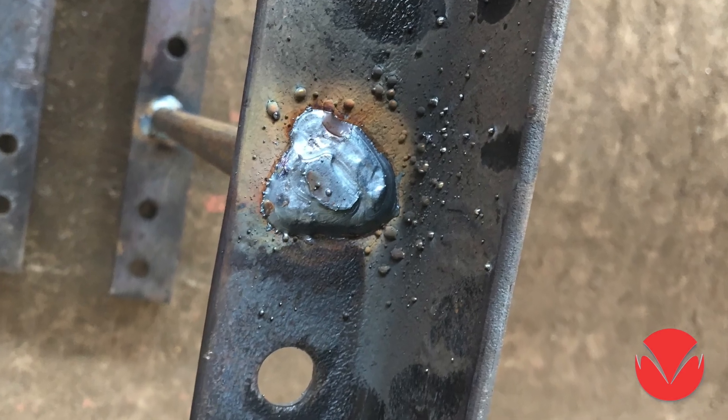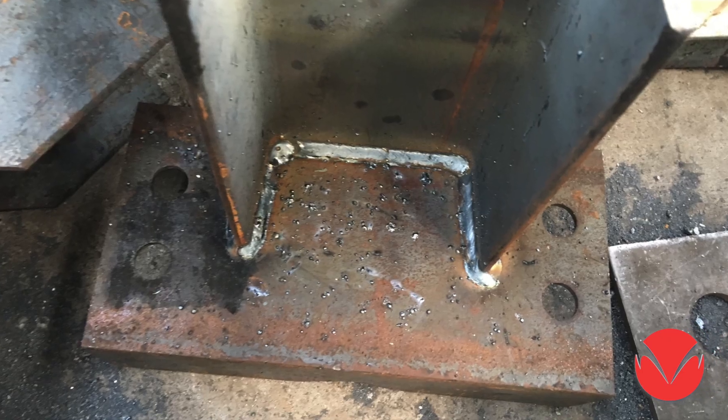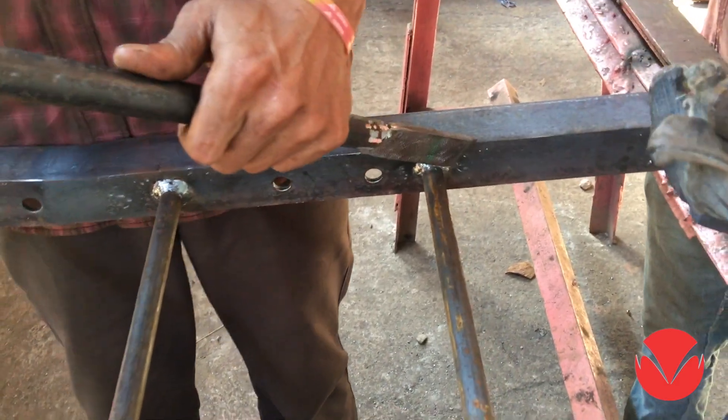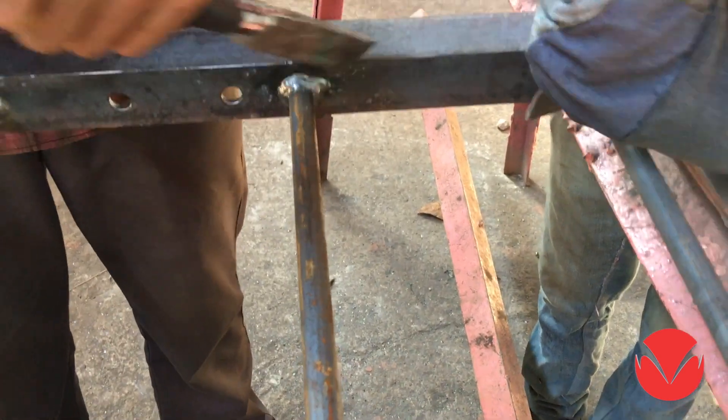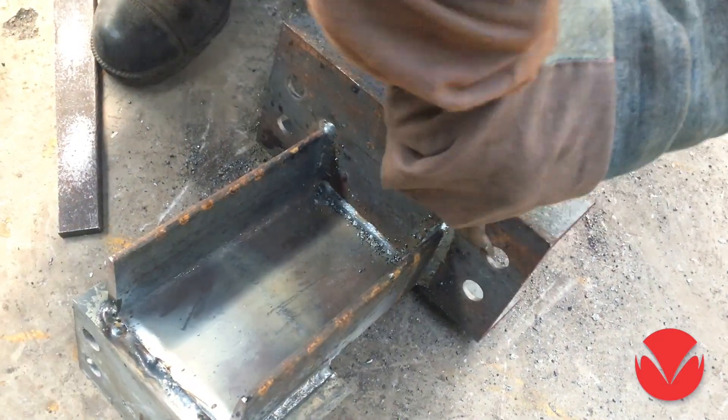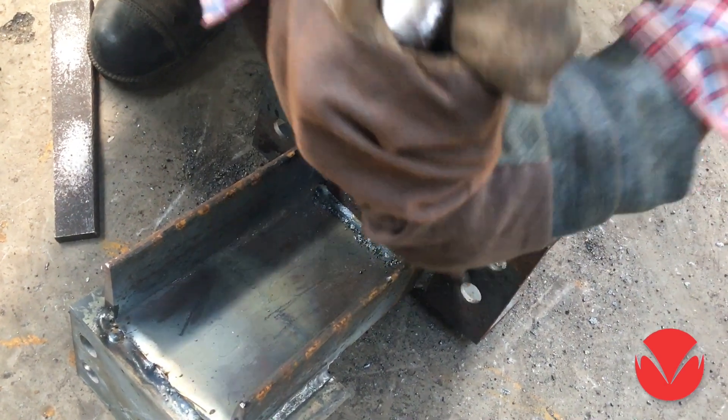Are you facing problems of spatters in your welding jobs? Are you wasting time by removing them by grinding or chipping? Usually it takes more time in removing spatters than the actual welding time. All this makes you waste your money, labor and resources.